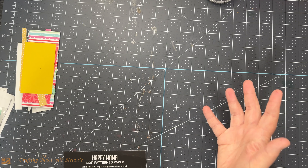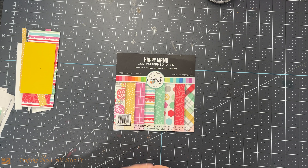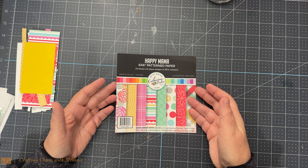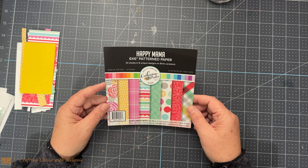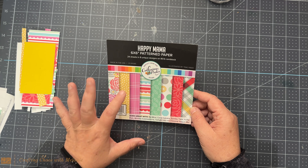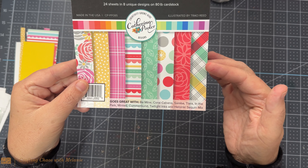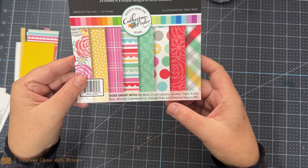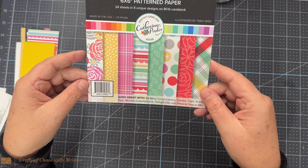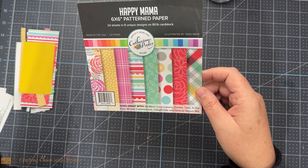What this video is for today is just to give you some inspiration and show you how many cards you can get out of 24 sheets. This is 24 sheets of 6x6 pattern paper. This is Catherine Puller. What's so great about Catherine Puller is she puts on here all the ink colors that match with this paper pad, and she puts the sequin mix. I'm very blessed — I have all her inks. Her inks are my inks of choice.